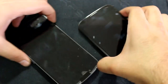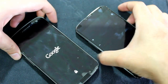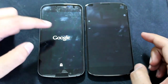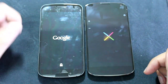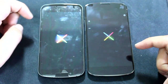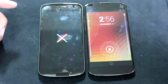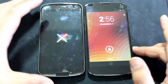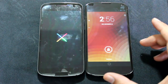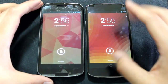Now let's go ahead and boot both of these devices to see which one boots faster. I'm going to show you guys multiple times throughout the video the stark differences in display between both phones. Right away you can tell that the Galaxy Nexus AMOLED screen has slightly better blacks. There you saw the Nexus 4 destroyed the Galaxy Nexus in terms of boot time.